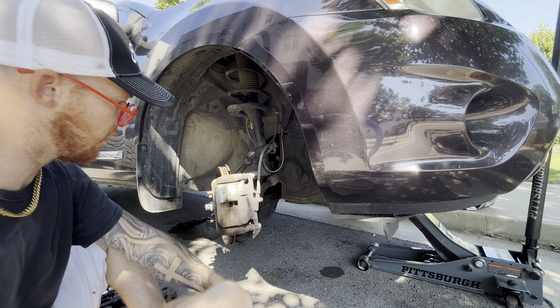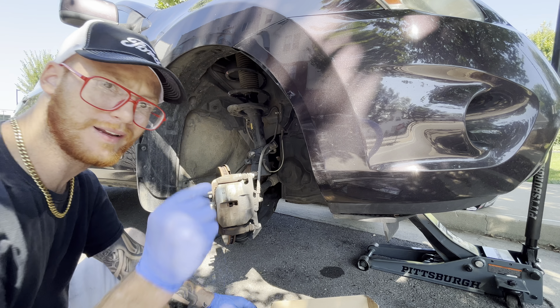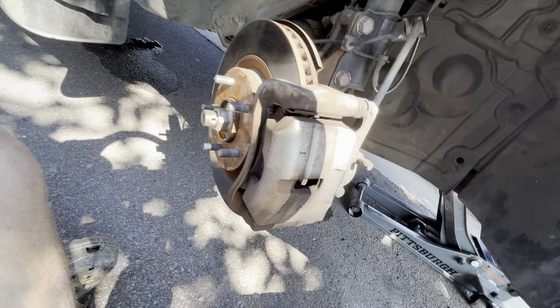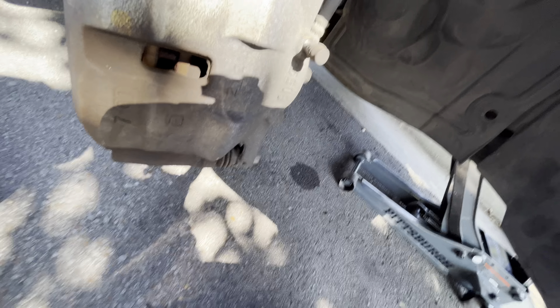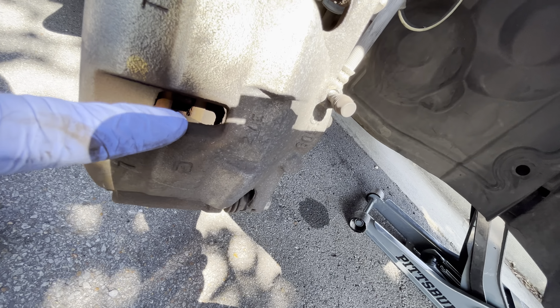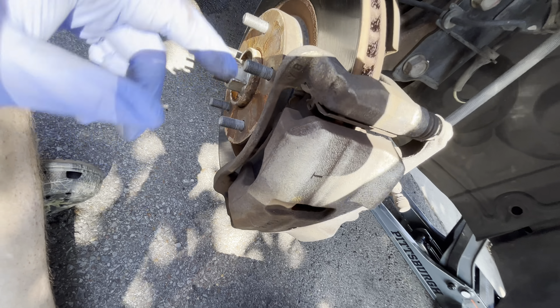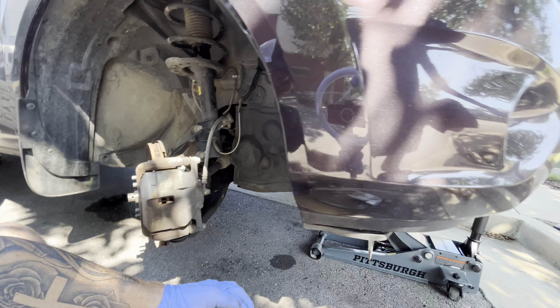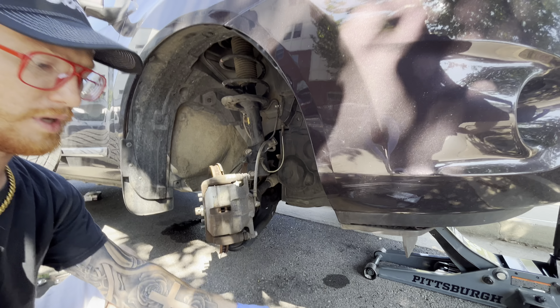Her rotors are warped but her brakes are like brand new. You can tell by looking right in there — you can see how thick that pad is. Looking in there, they're like brand new, so yeah, you just need new rotors. You don't need to change the pads.